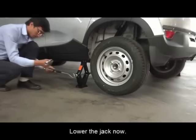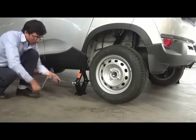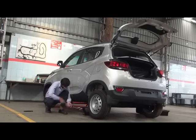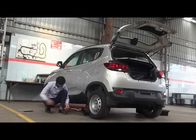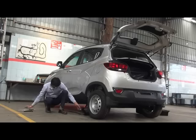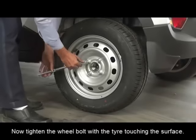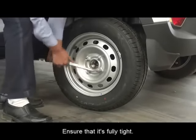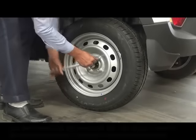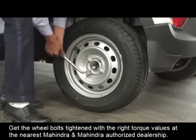Lower the jack mount. Now tighten the wheel bolts with the tire touching the surface — ensure that it's fully tight. Get the wheel bolts tightened with the right torque values at the nearest Mahindra and Mahindra authorized dealership.